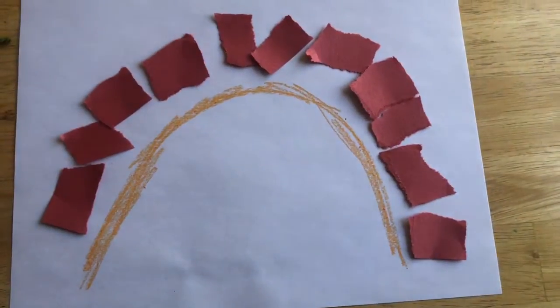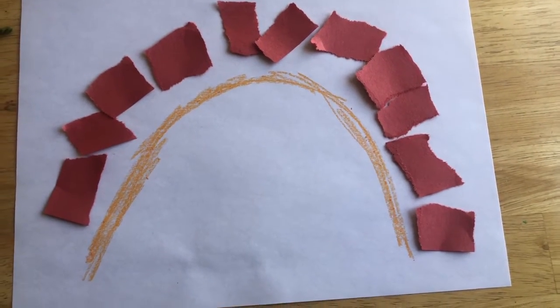The next color after red in my rainbow is gonna be orange. I have an orange crayon, so I think for this one I might just color it — color right next to the red and make another little arc right there. What do you think? I have my red arc and I have my orange arc.